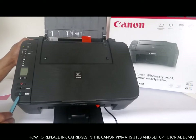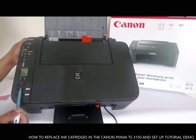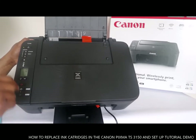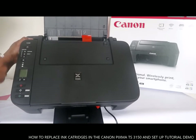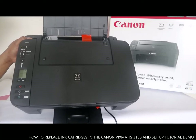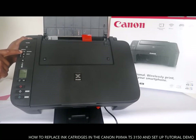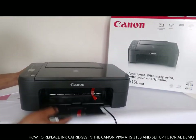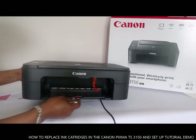If you want to print in color, press this color button, then press OK and the photocopied stuff will come out. If you want to print in black, press this black button first then press OK. This is the on and off button. To connect this to a WiFi network, press this WiFi button here. The paper tray — you push it down and pull it out.